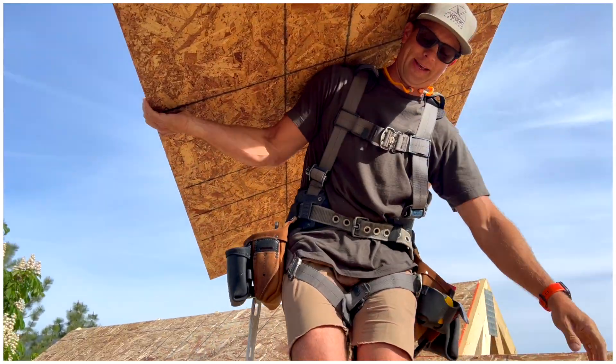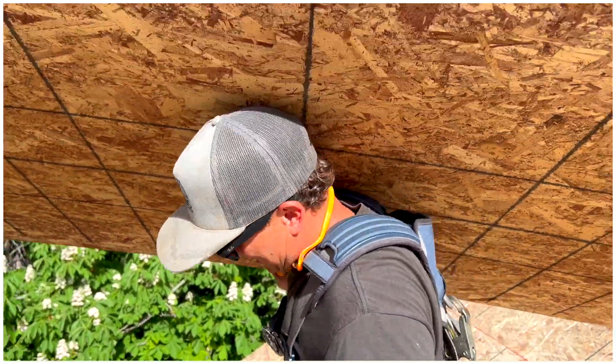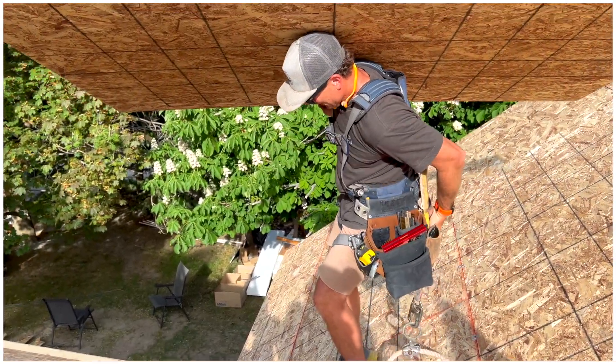I love 10/12 pitch. Nine is easier to walk — you don't slide. Eleven you can't walk so you just use toe boards. Ten, toe boards can be avoided but your feet slip, so it's like the worst of both worlds.